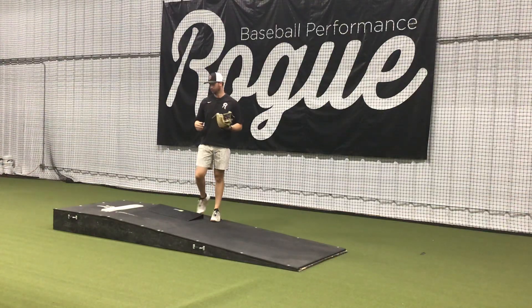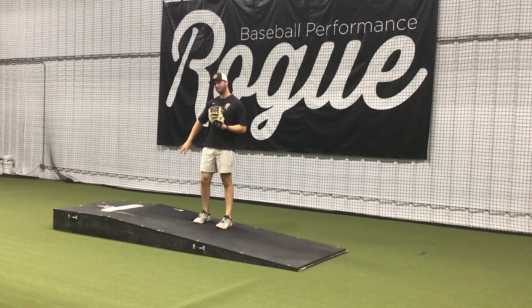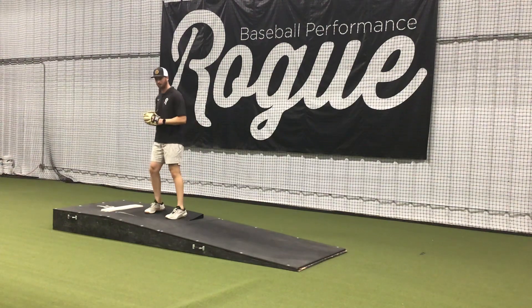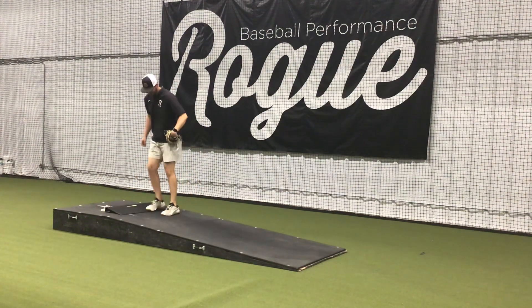Alright, here we have slant board plies. We use the slant board in a multitude of ways — basically we are either feeding an issue or helping an issue. So we have some where we're going to go heel elevated, and some where we add the slant on the mound.